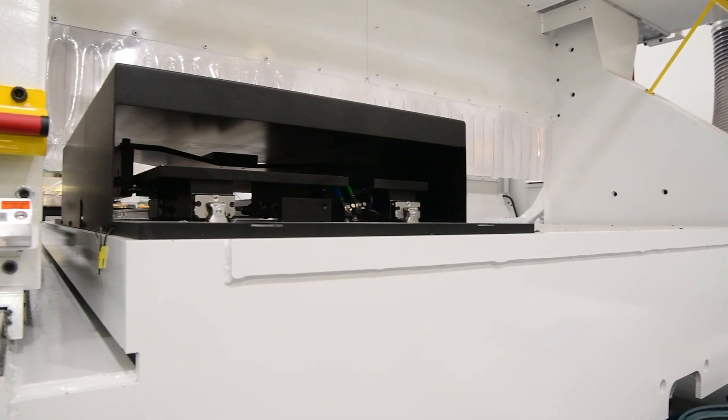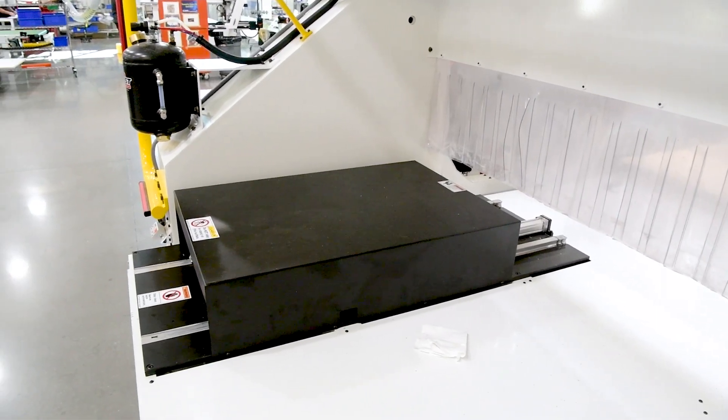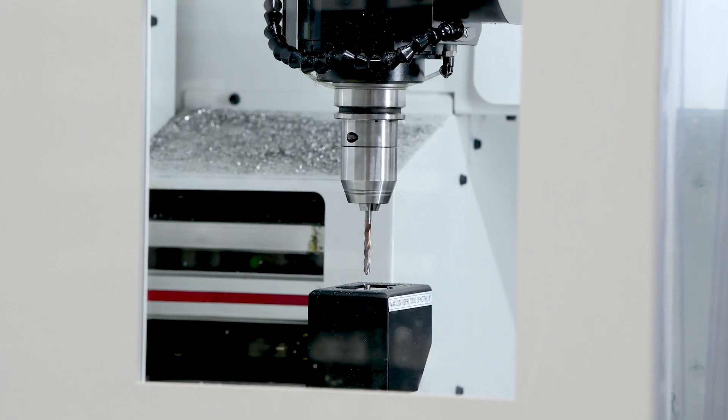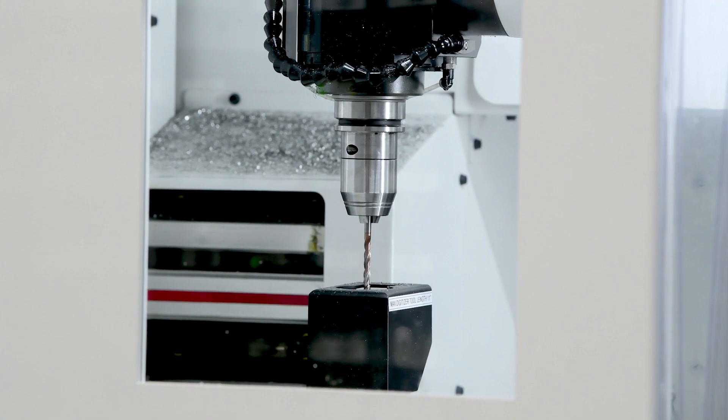The machine has a 12-position tool changer as well as a dedicated saw blade parking station, and it supports additional tool changers and saw blade stations. This machine is also equipped with an automatic tool measuring device which adjusts tool length offsets without any input from the operator.